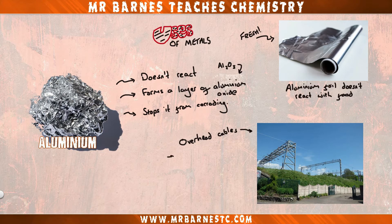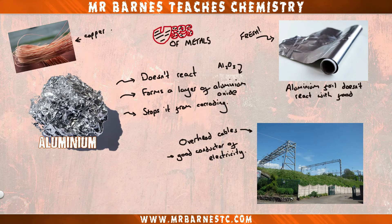Aluminium is also used in overhead cables because it's a good conductor of electricity. Although it's not as good a conductor as copper, it's less dense so lighter, and it's also cheaper, making it better suited for those overhead cables.